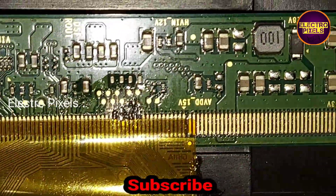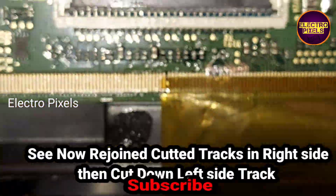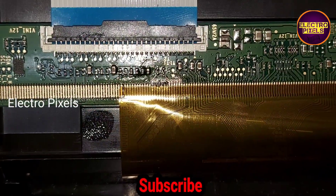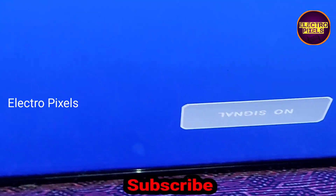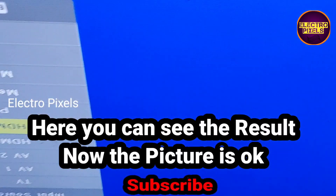We rejoined the cutter tracks on the right side, then cut down the left side tracks. Here you can see the final result — the picture is okay and the TV is repaired successfully.